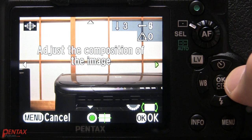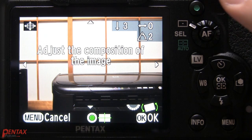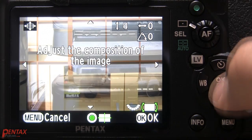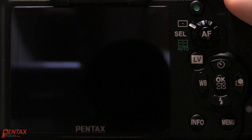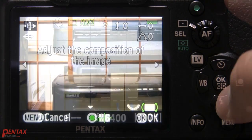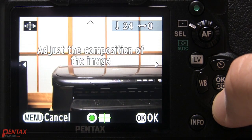up, or right. You can even adjust the level manually. You can reset everything by pressing the green button. Press OK to get going, and just take your photo.